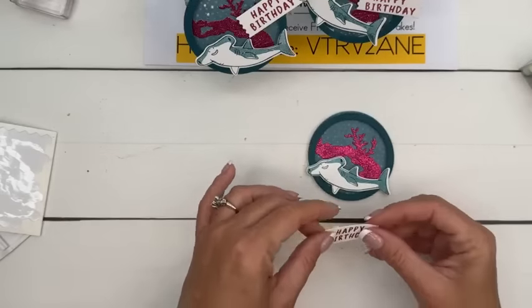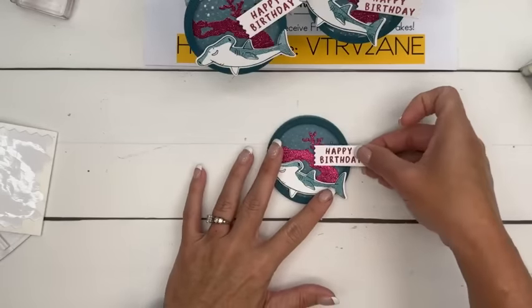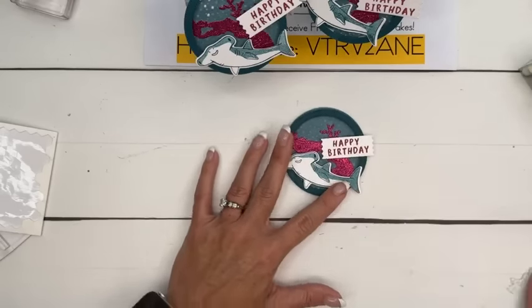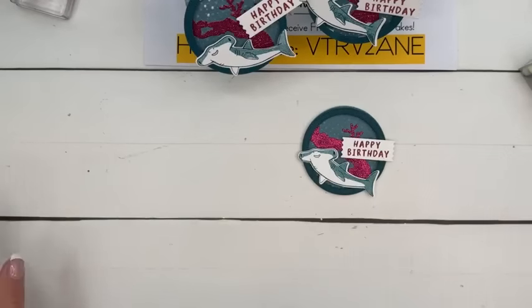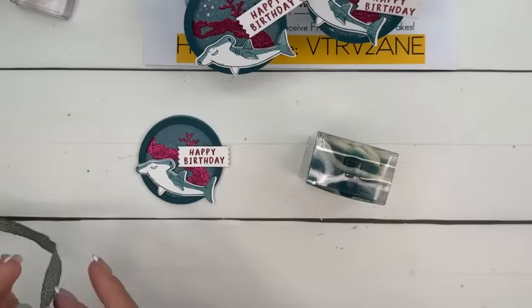We'll do the same thing with the Happy Birthday — I'm going to put it on the left side so it can overlap. Trail mix with goldfish and candy gravel — oh, that would be cute, Lisa! I thought you said grave. That would be the kind of fish that lived in my house. We haven't had a fish in a while, but they didn't usually last very long.